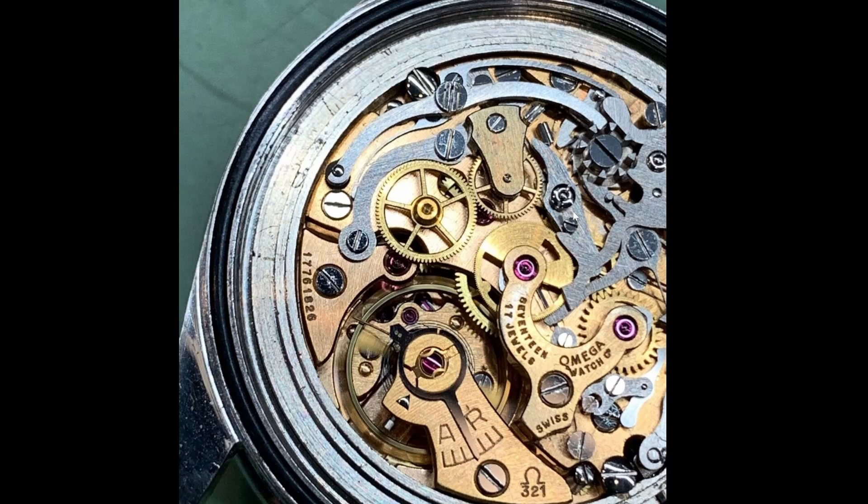The screw heads are all damaged. The column wheel is complete. Colours don't match very well — it can happen in original watches, but when everything else is so dodgy, you start to wonder. This green background is often seen in jewellers' photographs. And — I've just seen that: there is a loose part inside. I'm sure one of you watchmakers out there can identify that part, but it should not be loose.